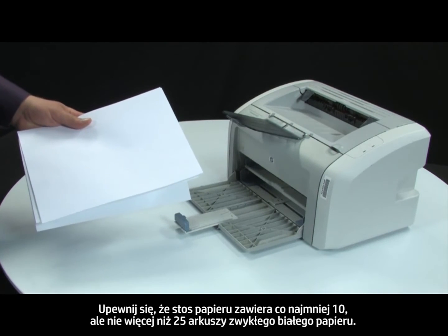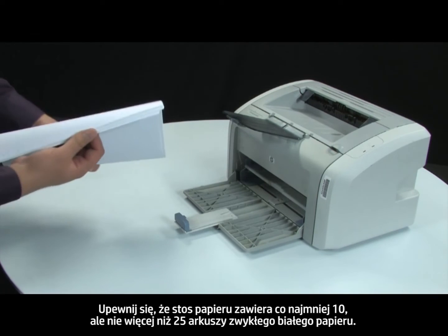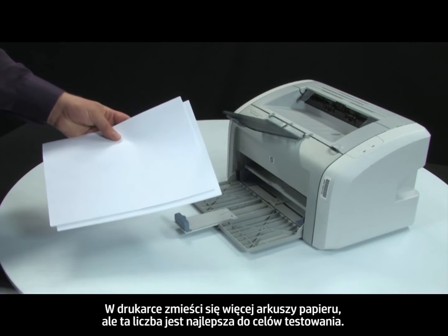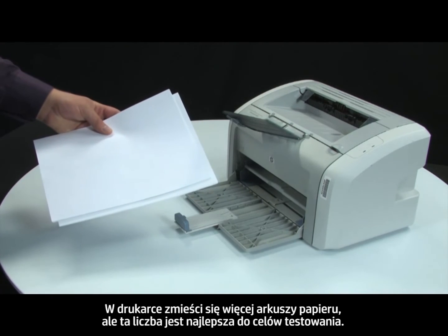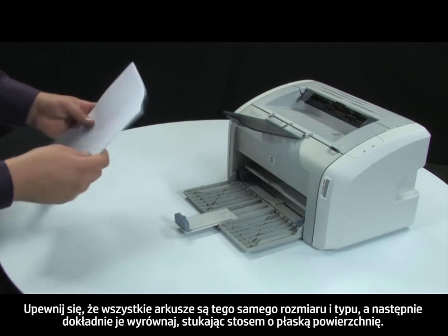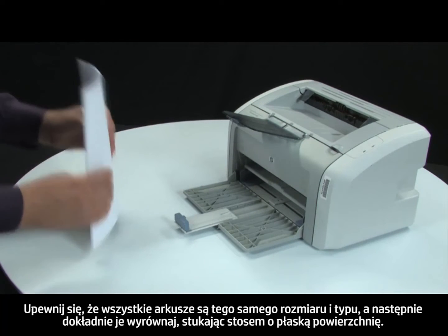Make sure that there are at least 10 sheets of plain white paper but no more than 25 sheets in the paper stack. The printer can hold more sheets, but this number is best for testing. Make sure all the paper is the same size and type, then tap it on a flat surface to get the edges perfectly aligned.